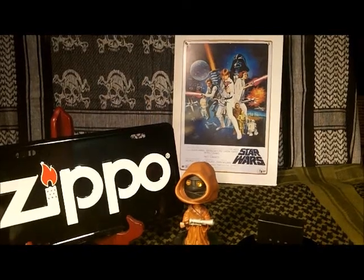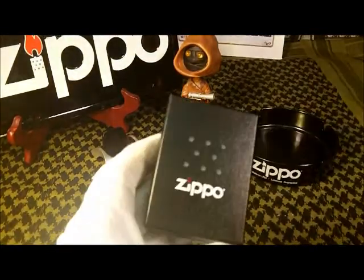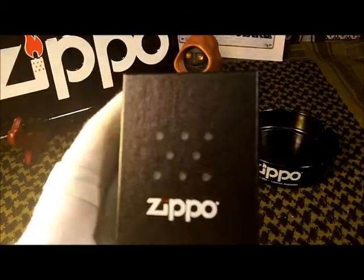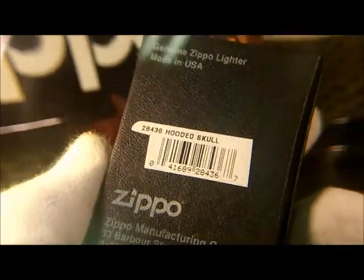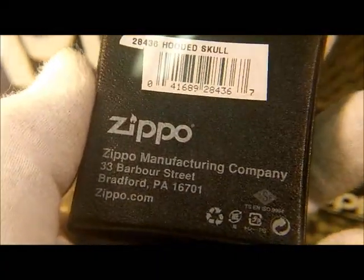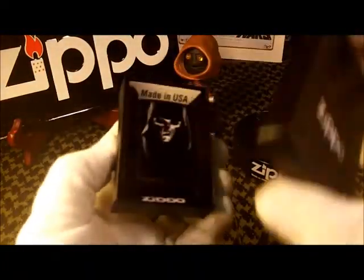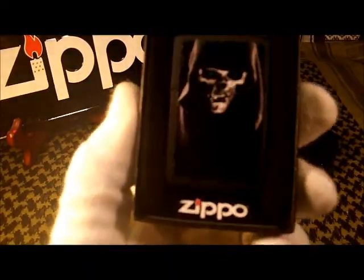I got a nice little package from Bradford PA today — it's a Zippo. It comes in a normal black Zippo box with that chimney pattern on the front, labeled Hooded Skull, Made in the USA, Genuine Zippo, manufactured in Bradford PA. It's got the normal box insert, Made in the USA Zippo.